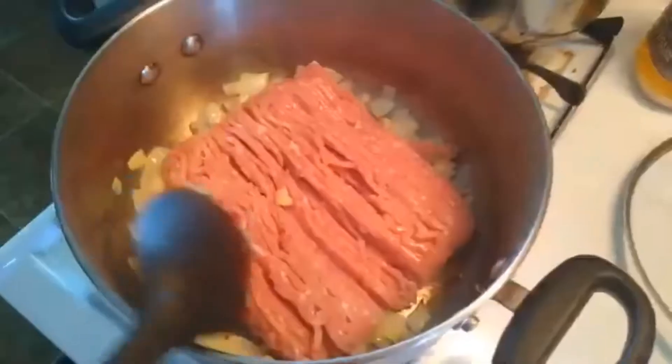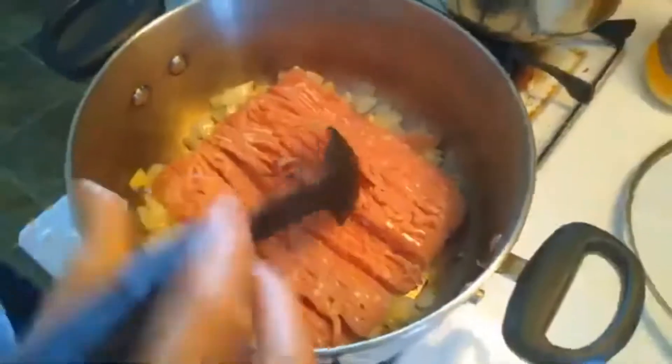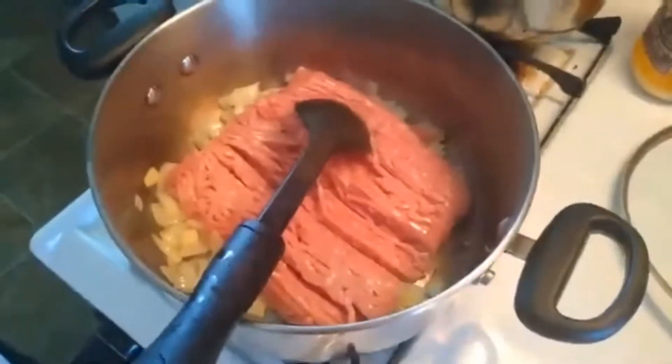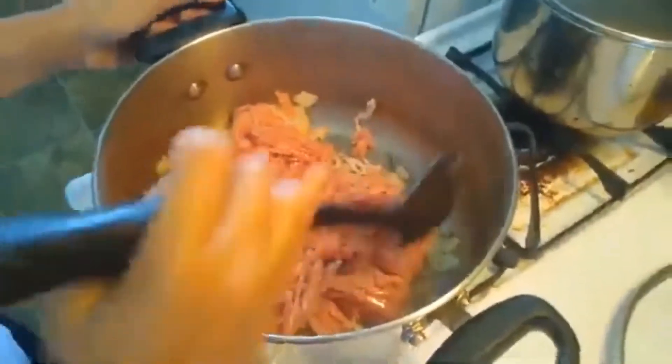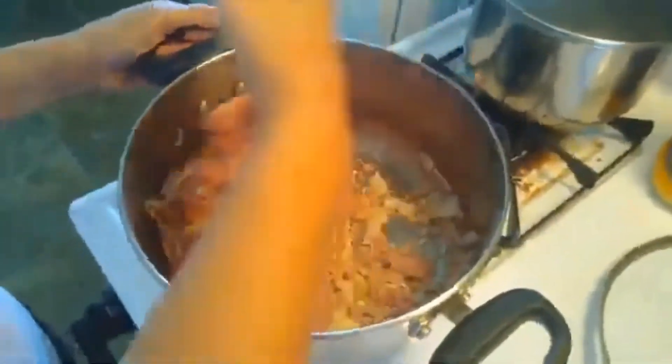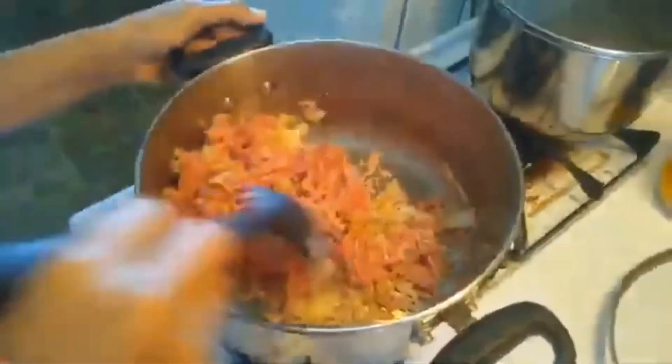So there it is — ground chicken this time. But the typical chili is ground beef. So I'll share the ingredients with you. You can use different kinds of beans. I'll show you the beans I prepared, though they're in a can.